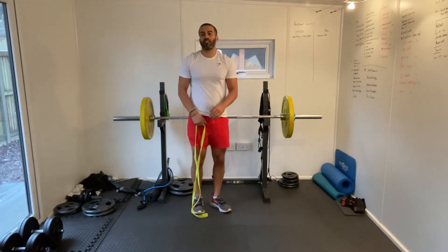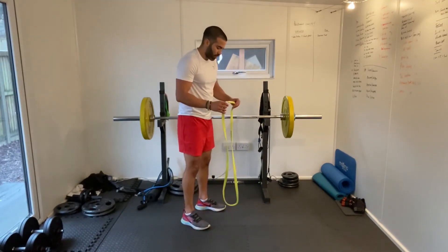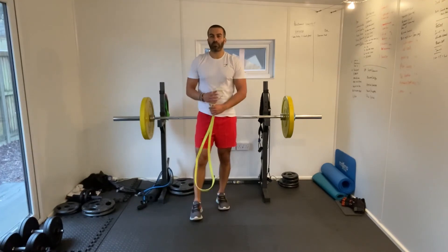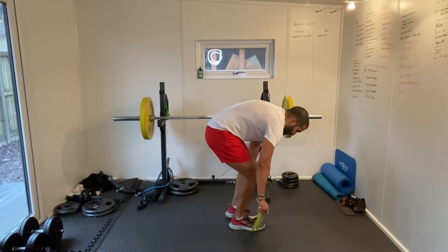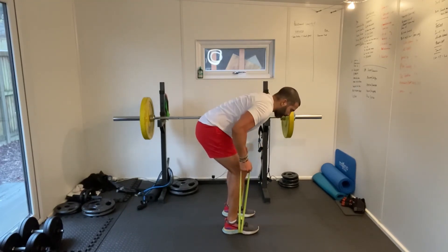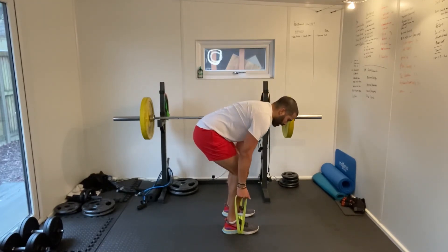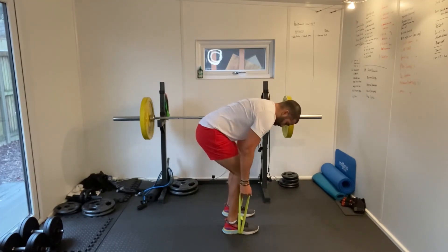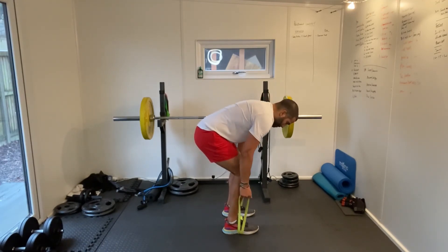Great stuff guys — last exercise and then we're done. 20 minutes. I'm sweating, hopefully you are too. Really worked the upper body — feel a bit of a pump. We haven't been doing heavy weights, but we've been working and controlling the tension throughout. Get your band on the floor, step over your band, create those loops, and in that forward bent over row position we're just pulling on those loops. Keep the elbows nice and tight to the body. Good work guys.